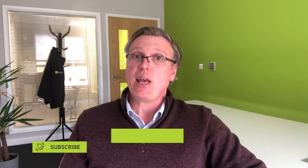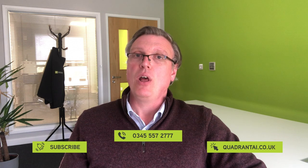Remember, if in doubt we can advise over the phone. I hope you found this helpful. Cheers!